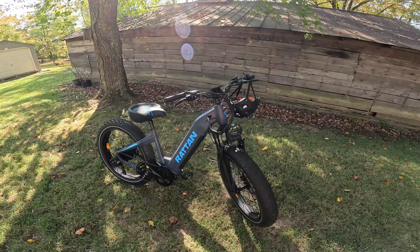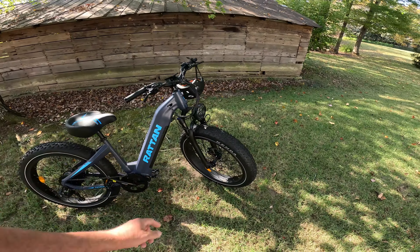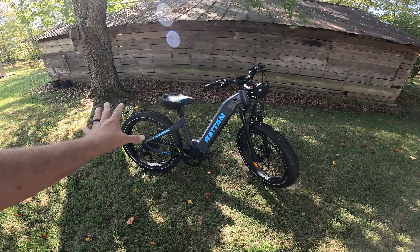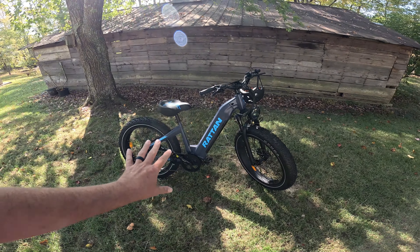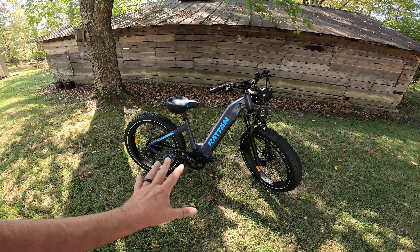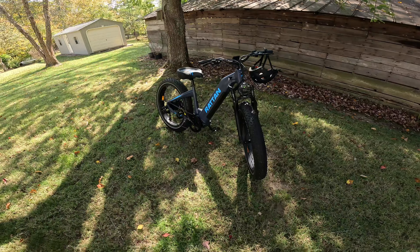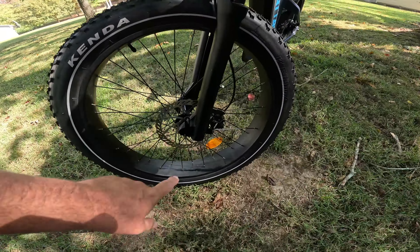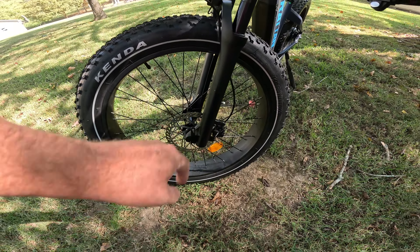All right guys, so this is the Rattan Sequoia. It's a 26-inch by 4 fat tire e-bike. Melissa's bike is a folding e-bike, and the wheelbase is just a little short for me — I feel kind of cramped on it. This wheelbase is long enough that I feel like it's a pretty comfortable ride. Big Kenda tires and Fastace hydraulic brakes — we'll talk about them in a minute.